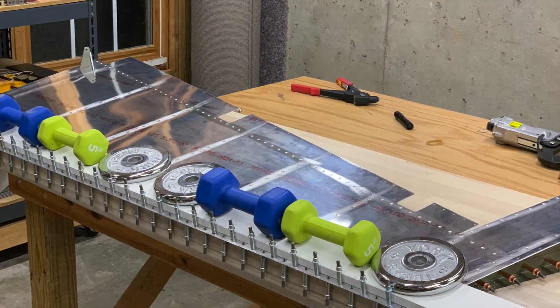I have the whole thing weighted down and just letting the sealant cure for a couple of days.